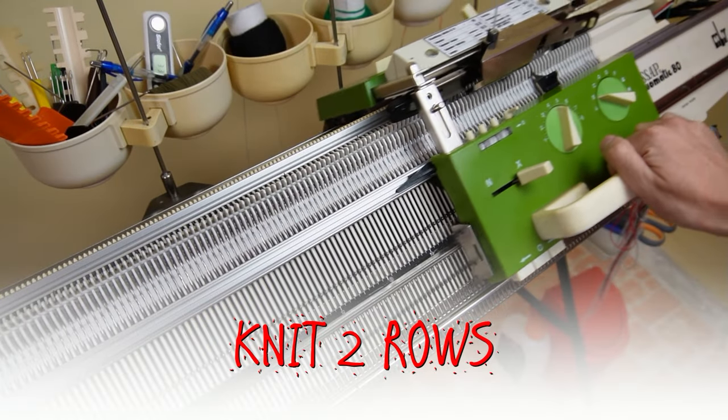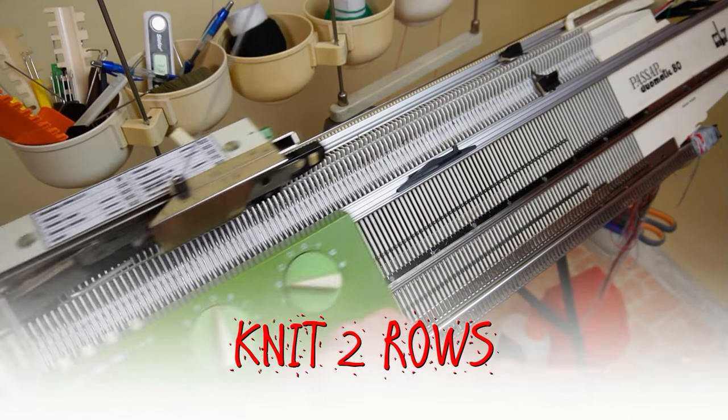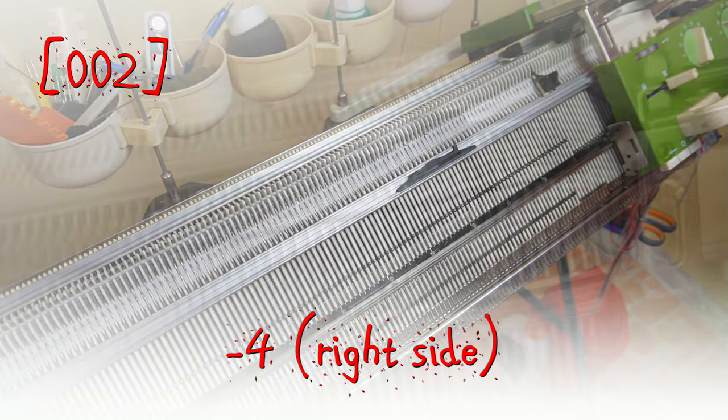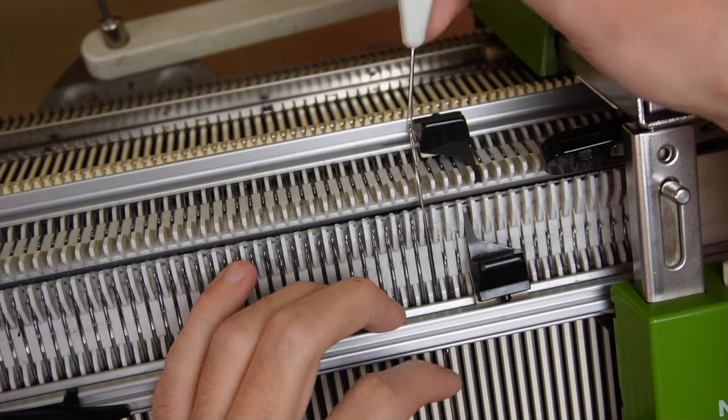Now knit 2 rows. Put 4 pushers in resting position and cast off 4 stitches on the side of the lock.